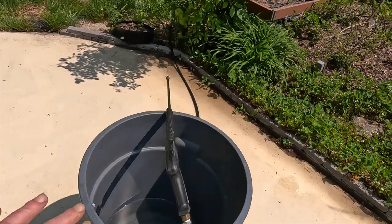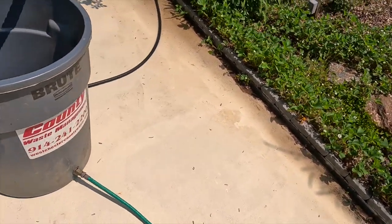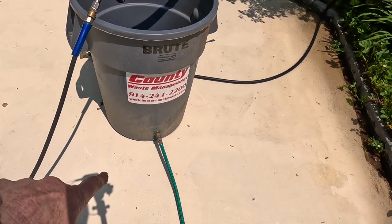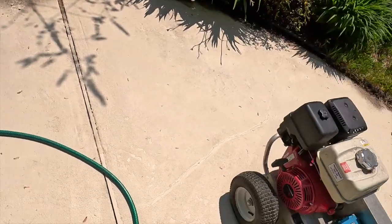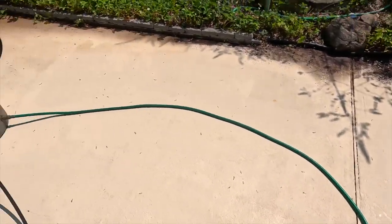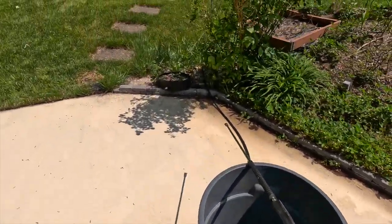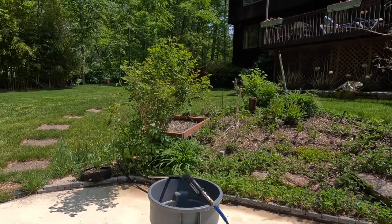All this is a trash container. I drilled a hole and put what's called a bulkhead fitting, and there is just this regular hose that goes to the power washer. What happens is this keeps water in it.